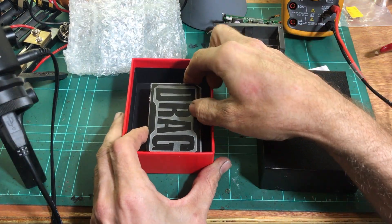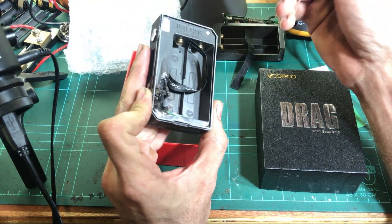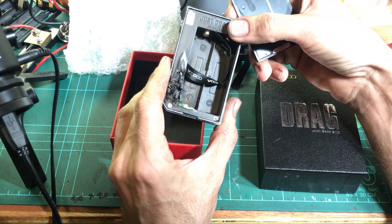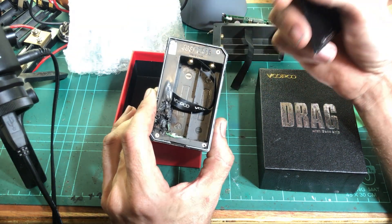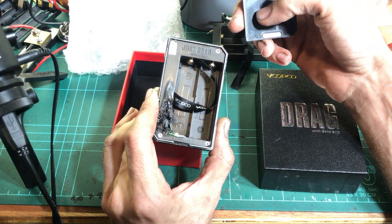Alright, so enough talking — let's have a look. I thought it would be a good idea to do this on camera so you guys can see as I pull it apart what's going on, but also for my own benefit so that if I miss something the first time around, I can always go back and watch the video just to see if I missed anything.